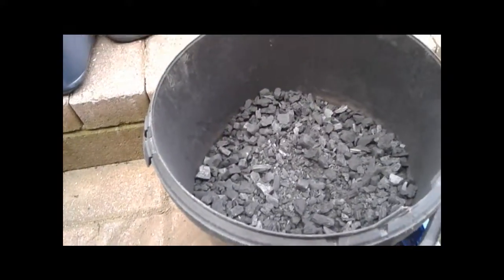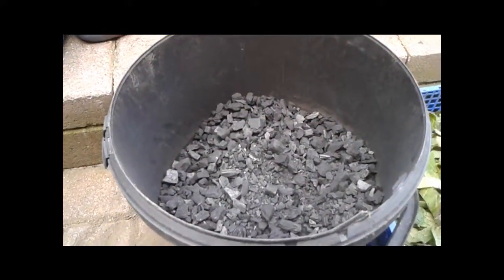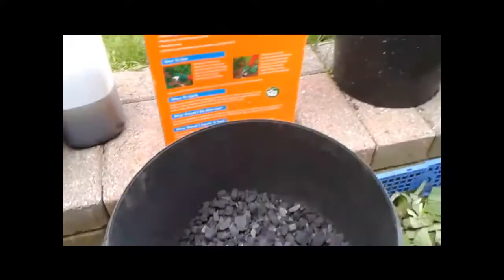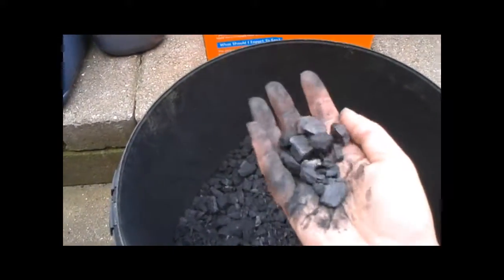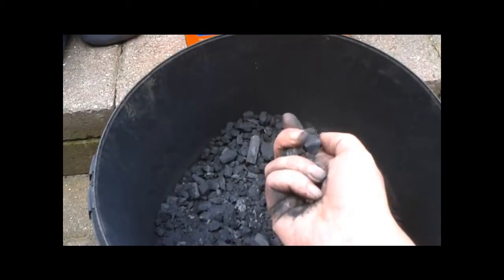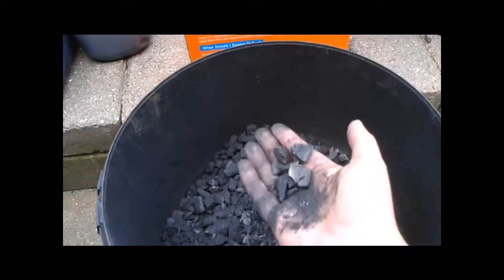What we're going to do to charge it is add as many nutrients as we can, soak it, and leave it for two weeks. Because what you don't want to do is put this stuff in your soil raw — what will happen is this charcoal carbon is going to soak up all the nutrients out of your soil, which isn't what you want. You want it to release nutrients into the soil, so we're going to charge it first, then dig it in.